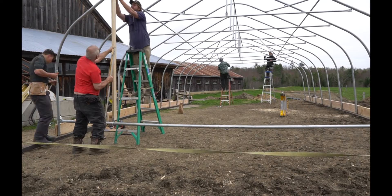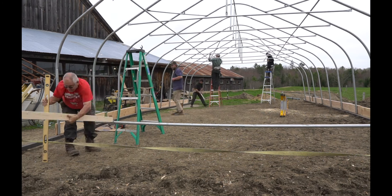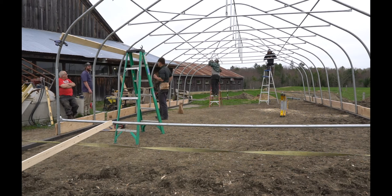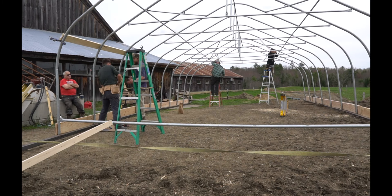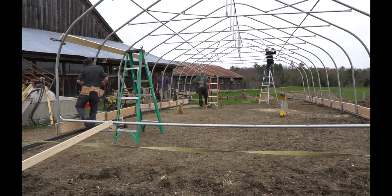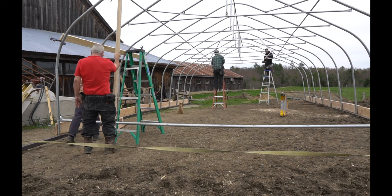Here we are framing up the end wall. We've welded metal, but the quickest and easiest thing is to use two by fours — they make specific hardware to attach two by fours, or we've also used pipe strap with two screws. We're also in the background putting up the hip board, which is what your roll-up side walls will be attached to, and also what the greenhouse plastic will be attached to with wiggle wire.